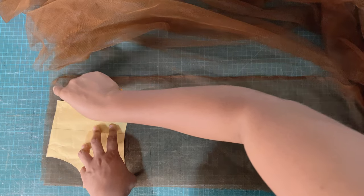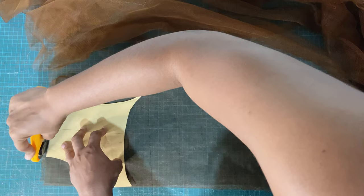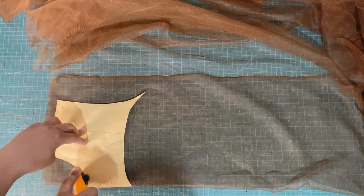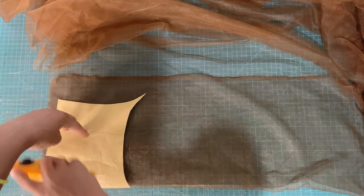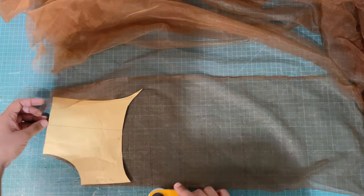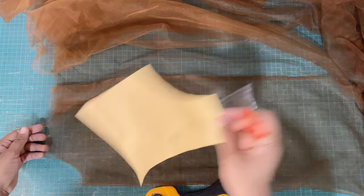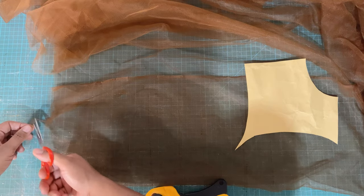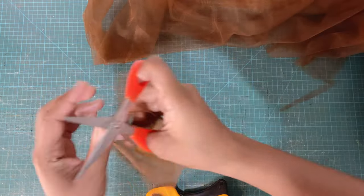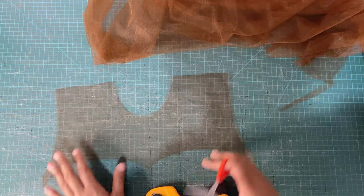When cutting, you can use weights to hold down your patterns or apply pins, but I prefer to hold it down with my hand and gently cut around. Next, cut away any snags that might have been left over using scissors. There are usually a few snags, especially when working with lace, but don't be deterred — just snip, snip, and this is what we have: a perfectly cut yoke.